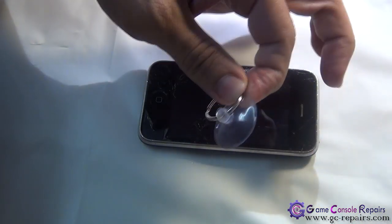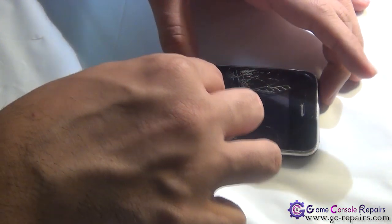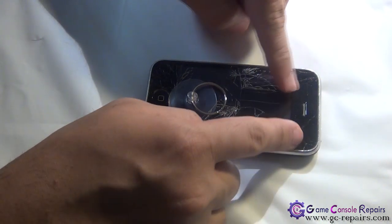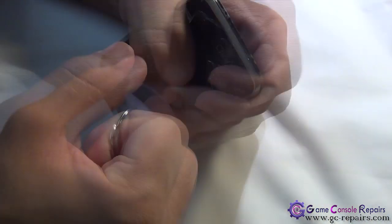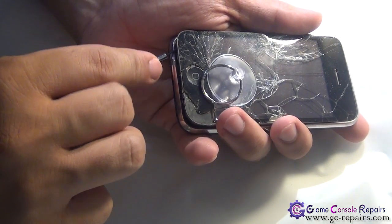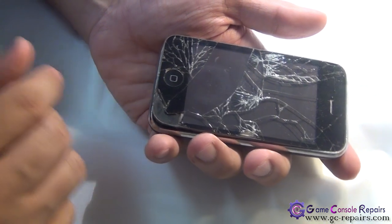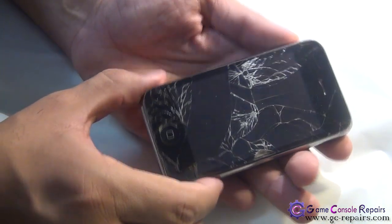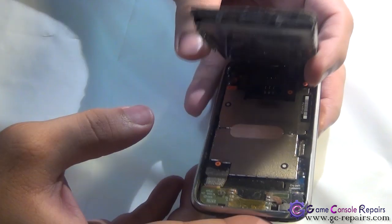Next, grab your suction cup and place it just above the home button. We'll be separating the touch panel LCD assembly from the bottom frame. In case it's not coming off easily, you can use your pry tool or micro precision screwdriver to remove it. Once separated, open it up but don't move it far, as there are a few cables connected.